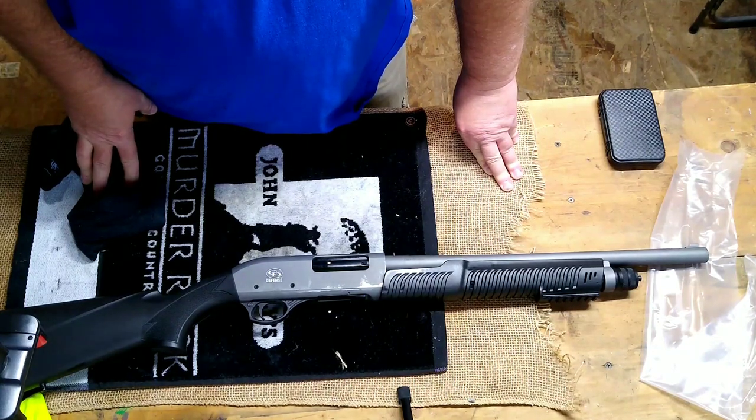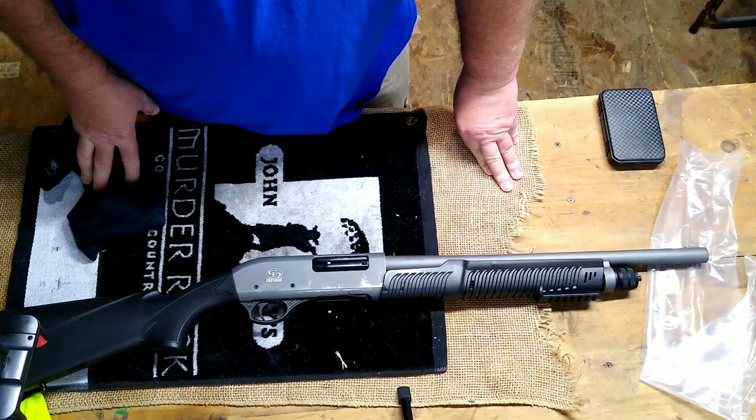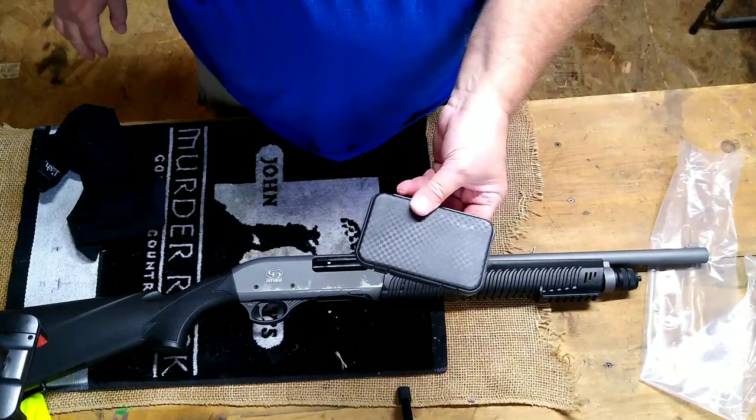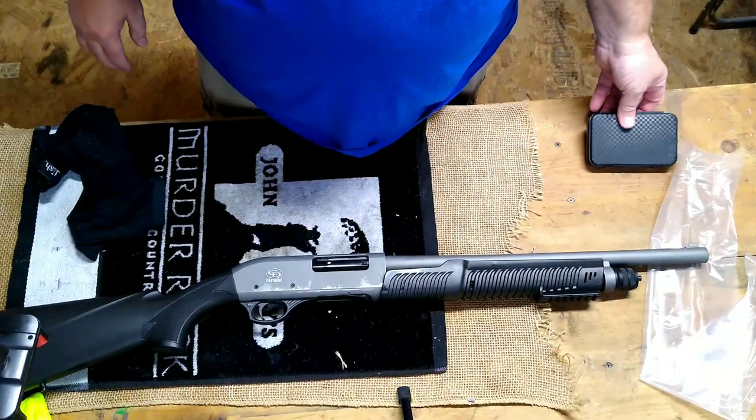Right now these are $189 at Kentucky Gun Company. If it shoots and functions well, that's an exceptional deal for the fact that it does come with the interchangeable chokes.